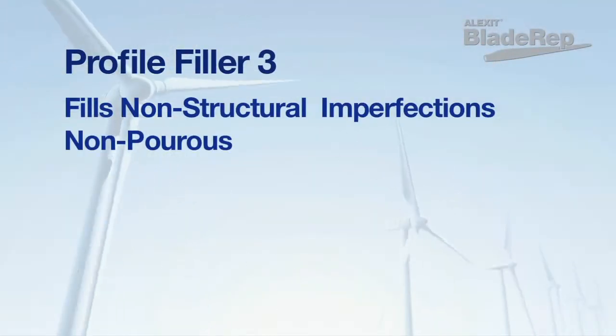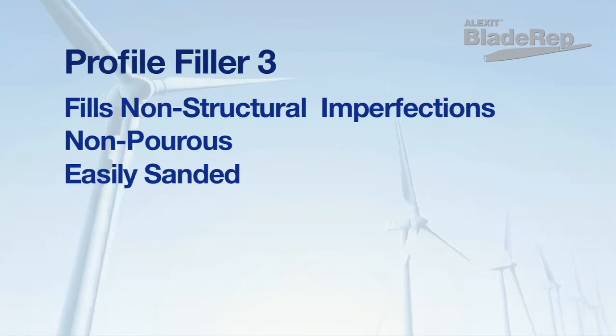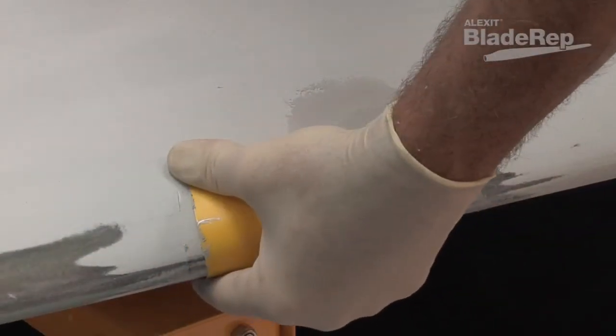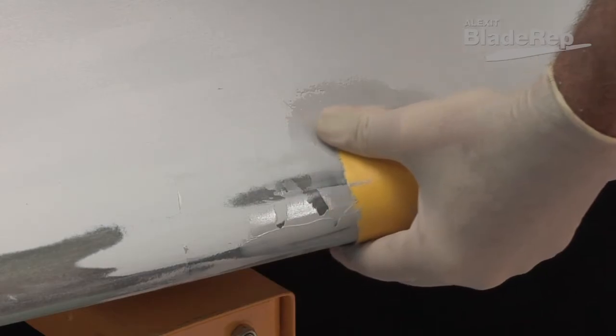This non-porous filler cures into an easily sanded surface and is ideal for repairing non-structure threatening cracks, pockmarks, hail inclusions, or other deformations caused by flying objects or debris.